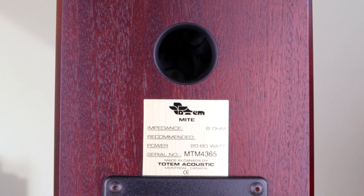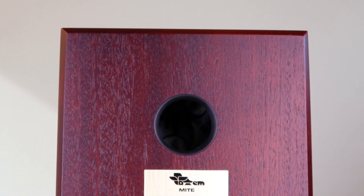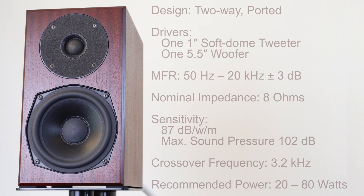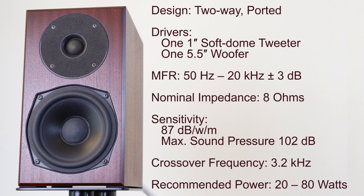If possible, use the same wire as your loudspeaker cable. Because this is a bass reflex design it also has a port. The Totemite is a two-way ported design with a soft dome tweeter, a nominal impedance of 8 ohms, and a sensitivity of 87 dB.